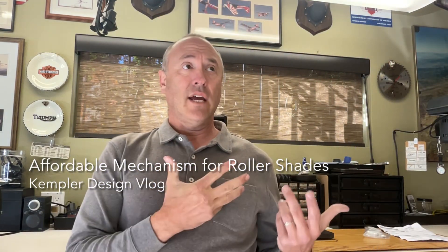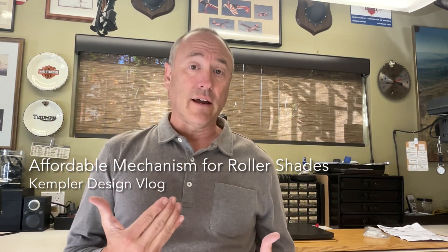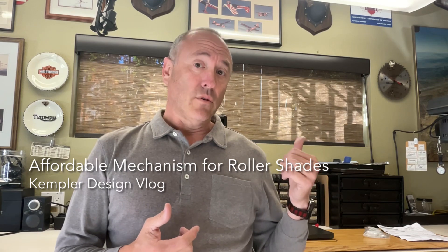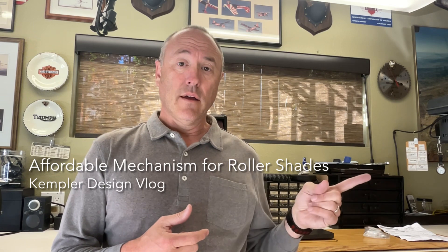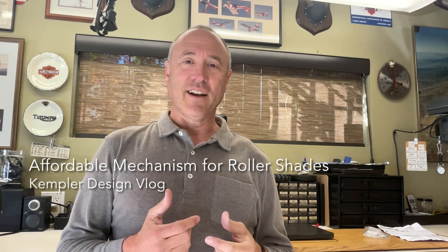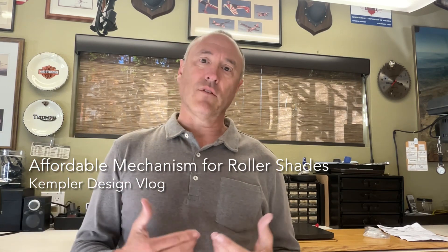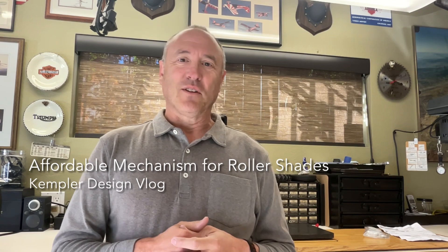When it comes to the mechanisms available on shades and blinds, there are many new technologies out there. One thing I really like about this one is it's cost-effective — it has a rechargeable lithium-ion battery up inside the top, and you charge it down at the bottom using a charger. It's super easy to use and cost-effective. So if you're interested in newer technology that's going to be the trend for the future, consider that. Thanks again for watching the Kempler Design Vlog.